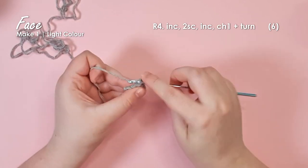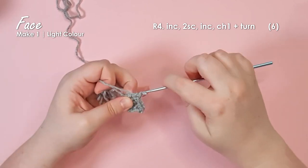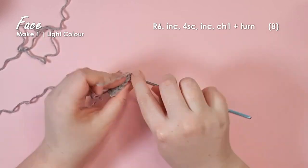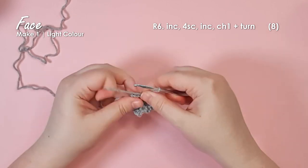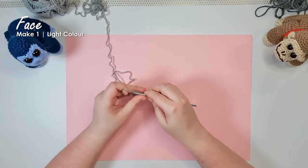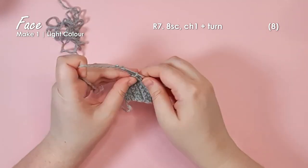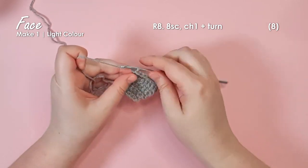Chain one and turn. Starting in our second chain from the hook, put four single crochet in back along that chain. Chain one and turn and put four single crochet back along again. Then chain one and turn, put an increase, two single crochet, and then an increase. Chain one and turn, put six single crochet back along that edge. Chain one and turn, then put an increase, four single crochet, and an increase. Chain one and turn and work eight single crochet back along the top. Chain one and turn and eight along the top again.